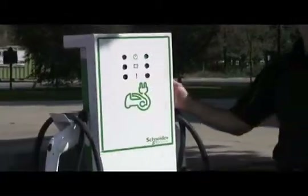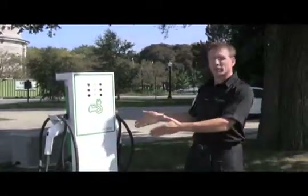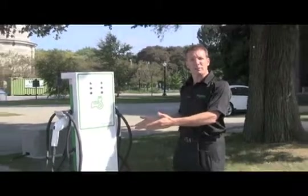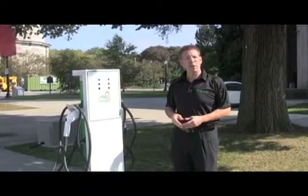The Schneider Electric Level 2 charging station is a 240 volt unit. In this particular case, two cables, so capable of charging two vehicles simultaneously. 240 volts, 30 amp maximum output.